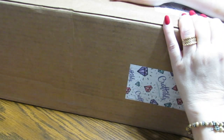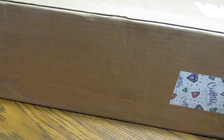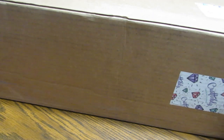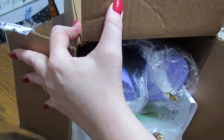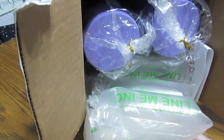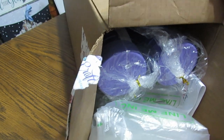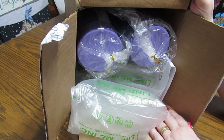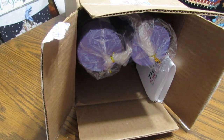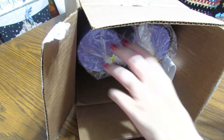Hi everyone, this is Grace of GVMaltis. As you can see, I have a very large box here in front of me. All I have done is cut the end open. This is from Craftably — I'm so excited! I've had this about a week but haven't had a chance to open this with you. I've got four in here and I've got another box that I'll do in another video.